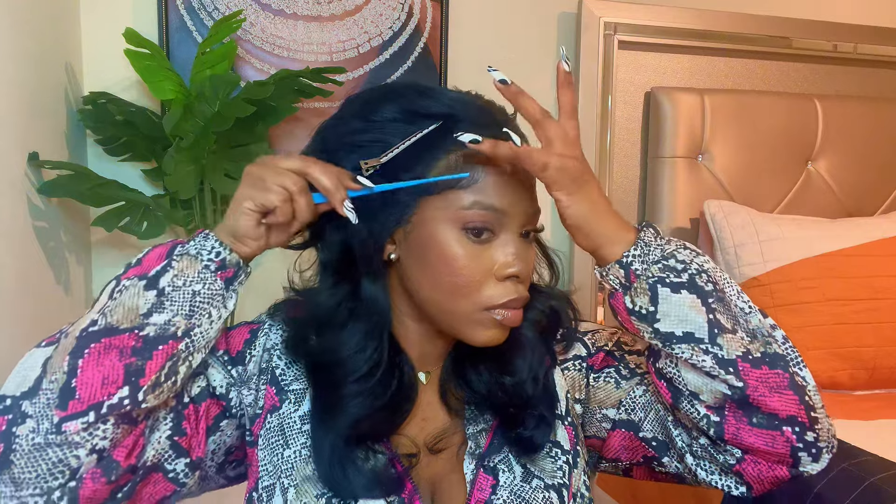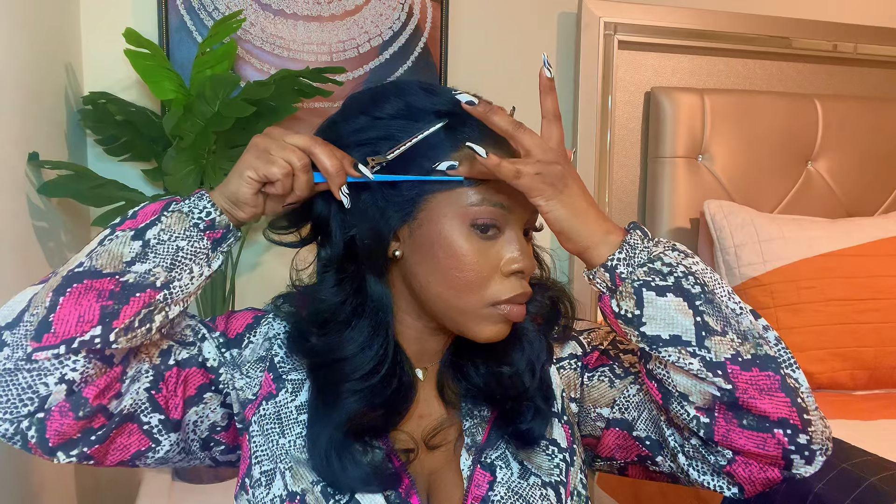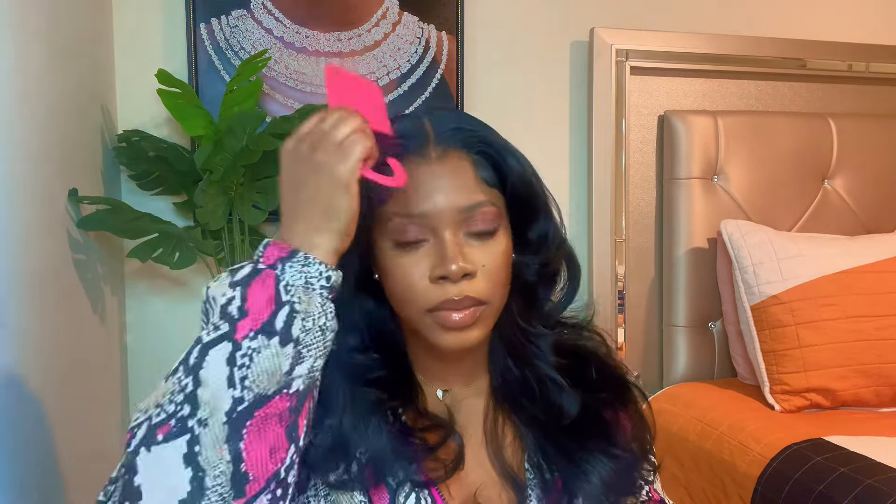I 100% recommend you guys get this wig — it's not an everyday wig but it's the type you want to have if your hairdresser cancels on you or it's an emergency. If you just took your weave out and need to go somewhere quick, this is the wig. But it is synthetic, so when you come home from that event, take it off and put it right back in the box — it's gonna get stiff on you real soon. Thank you guys for watching, love you!